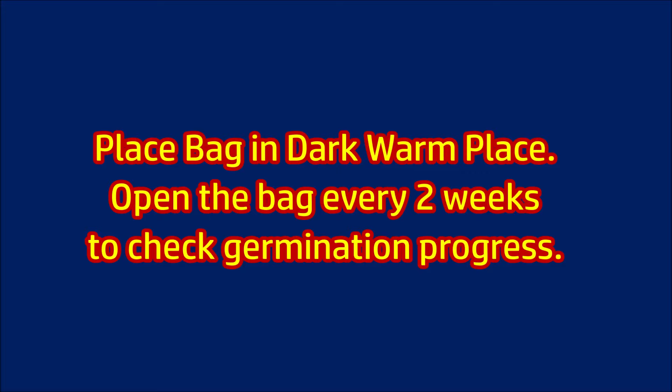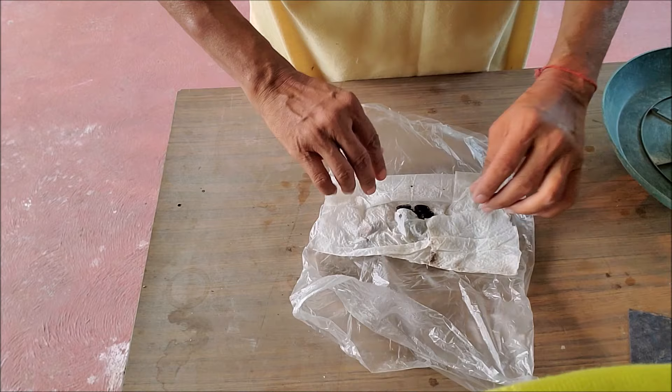Open the bag every two weeks and check if the seeds have started germination. The seeds may take a long time — one to three months to sprout depending on the temperature. Some seeds may be too hard and will not germinate even in two months.